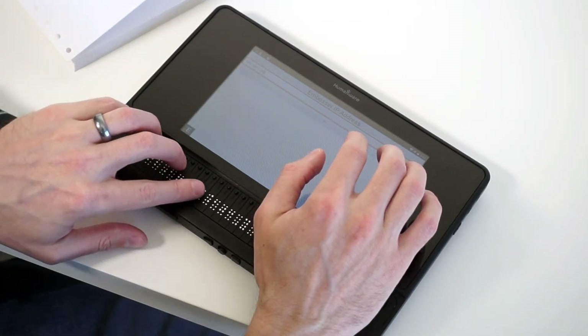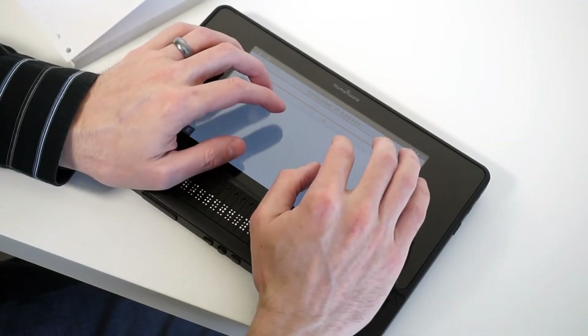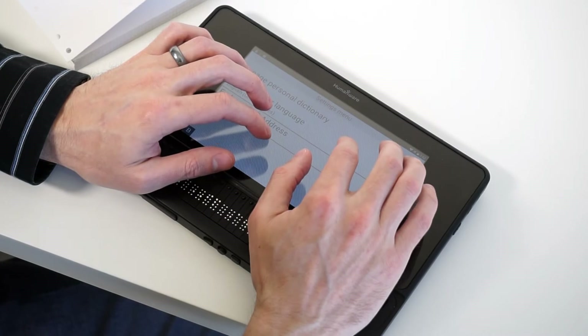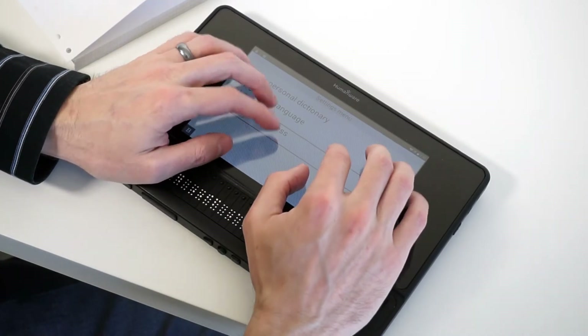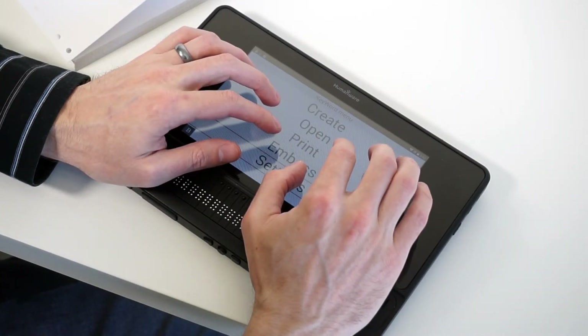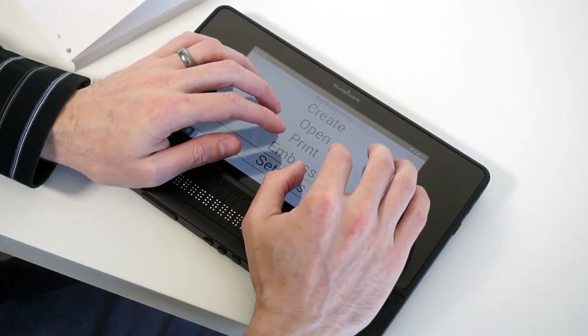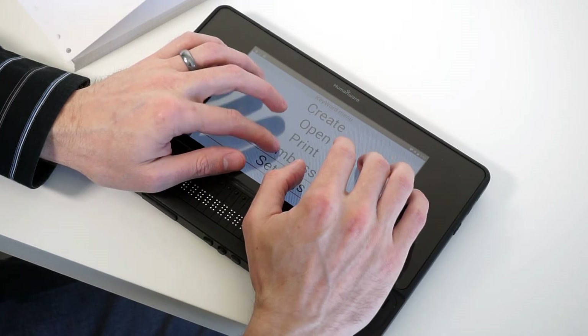I'll just check my Braille and make sure I didn't make any mistakes — and I'm good to go. I press Enter. It says Settings menu and I'm back at the Settings menu. The IP address has already been entered, and I'm ready to exit with Space+E. I'm back at the KeyWord menu and ready to emboss. You only have to do that one time, so now I'm ready to hit E for Emboss and press Enter.